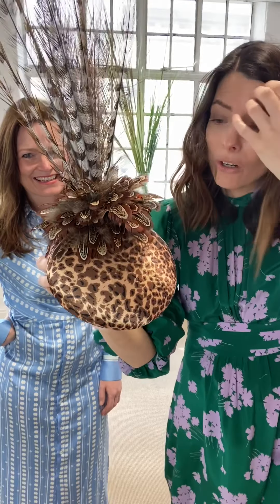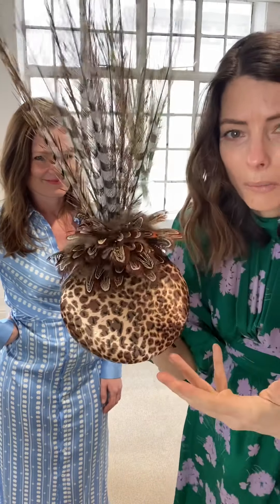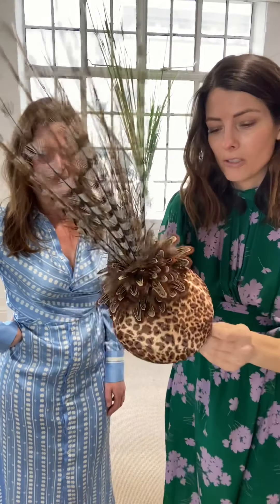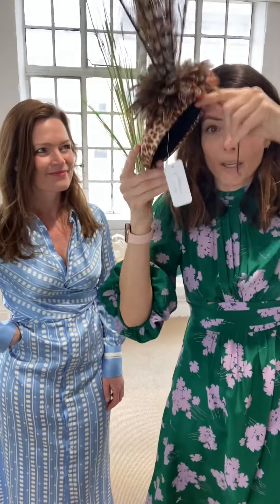If you're going to Ascot or anywhere like that, this is stunning. What I love about it is it's got a little bit of animal print, but these feathers just add so much wow factor. My parting is this side, so I'm going to pop it on this side and place it gorgeous and low onto my face.